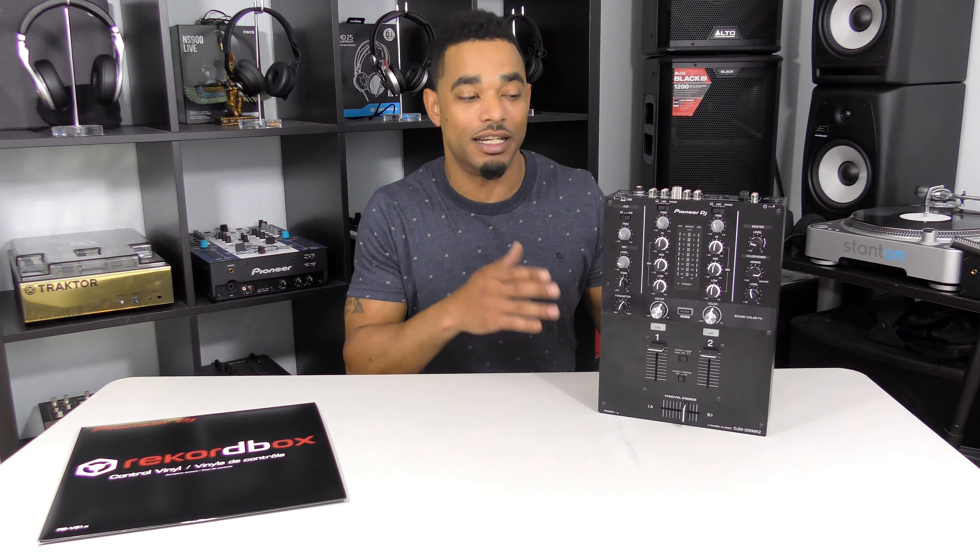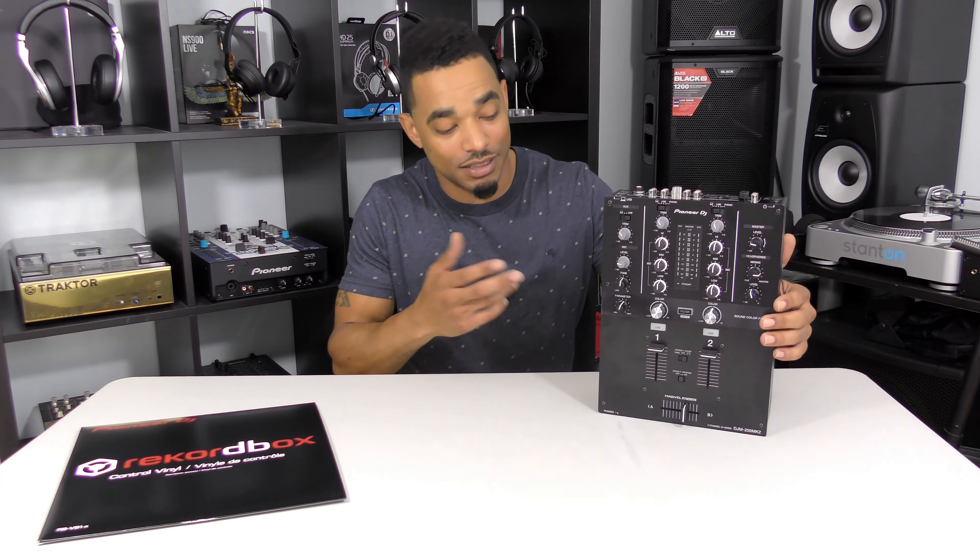Pioneer DJ has definitely put a lot of upgrades and thought into this new edition, the MK2 250, because it has a lot of upgrades including better sound quality, better fader, and a really cool internal Rekordbox DJ sound card. All you have to do is plug it into your USB and then you can use timecode vinyl or timecode CDs to digitally play back your files using Rekordbox DJ. It also has Rekordbox DJ included in the box and DVS kit compatibility — all jam-packed in the box for an excellent price point of only $350.